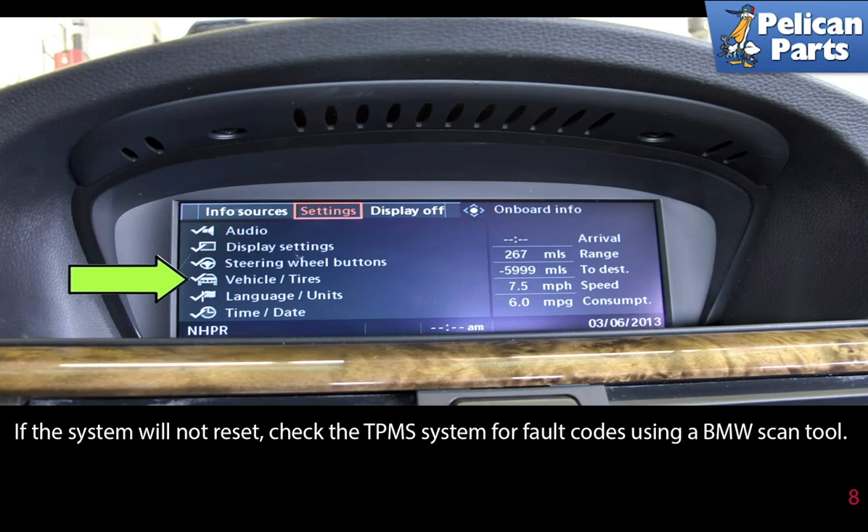If the system will not reset, check the TPMS system for fault codes using a BMW scan tool.